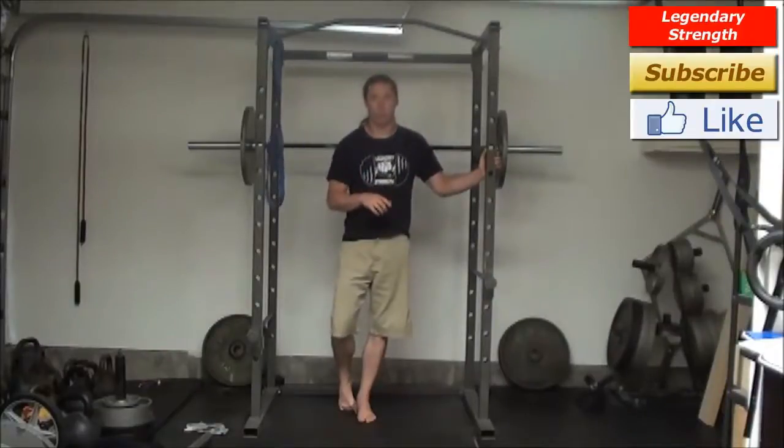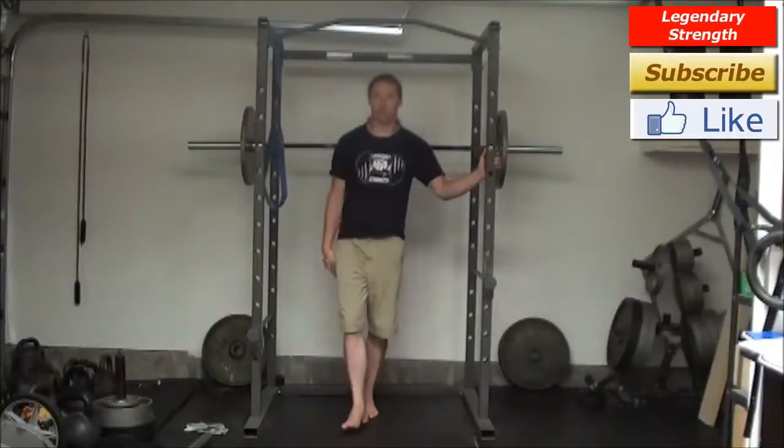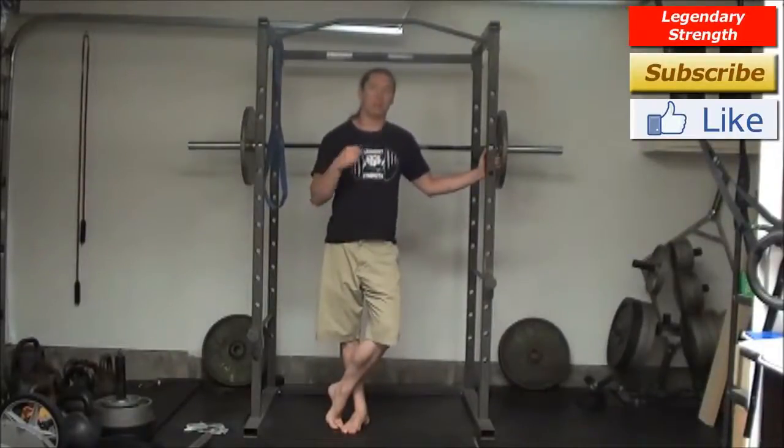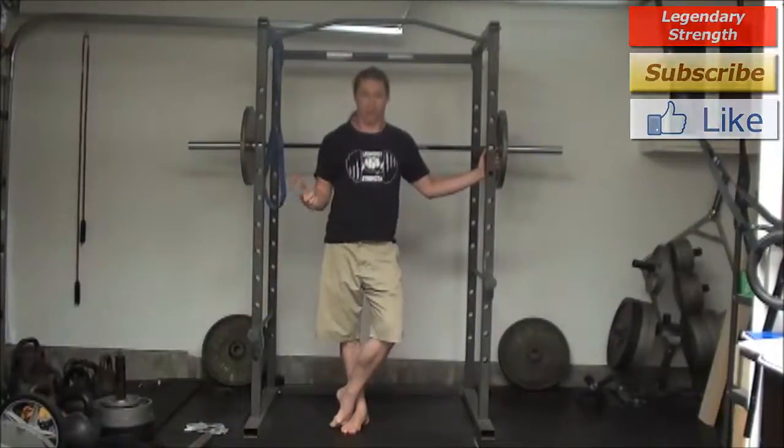Yes, you do want to do all these movement patterns — along with hinging movements, lunging movements, squats, twists, and all sorts of things. They are human movements, but you don't need to do them all at once. Just rotate what you're doing over time and you'll get great results going that way.